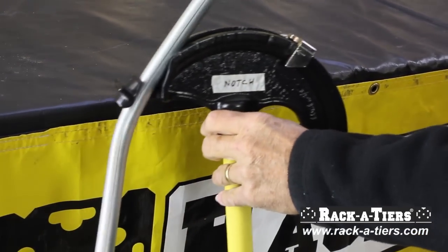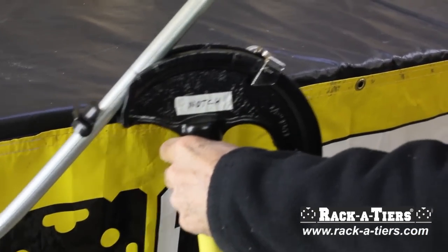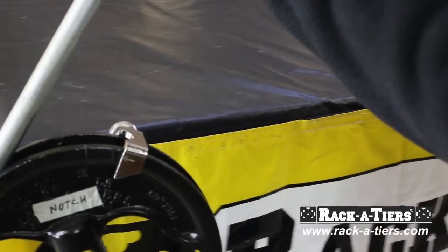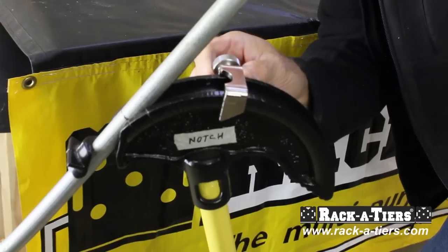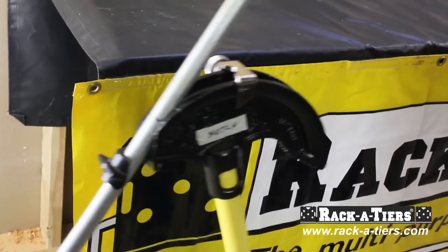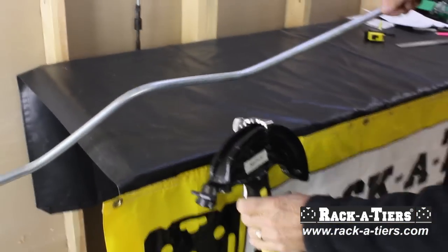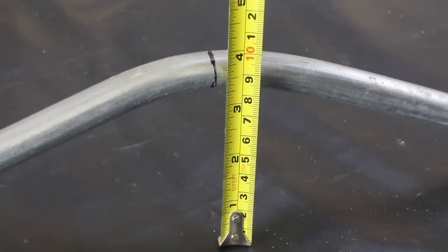For the third mark, we will come back and put the actual mark on the pipe at 22.5, right here, on the notch side. And on the indicator side, we're going to move this back to 22.5, like that, and then we're going to bend it to the stop — and that gives us a perfect three-point saddle with a three-inch rise. And that's it.